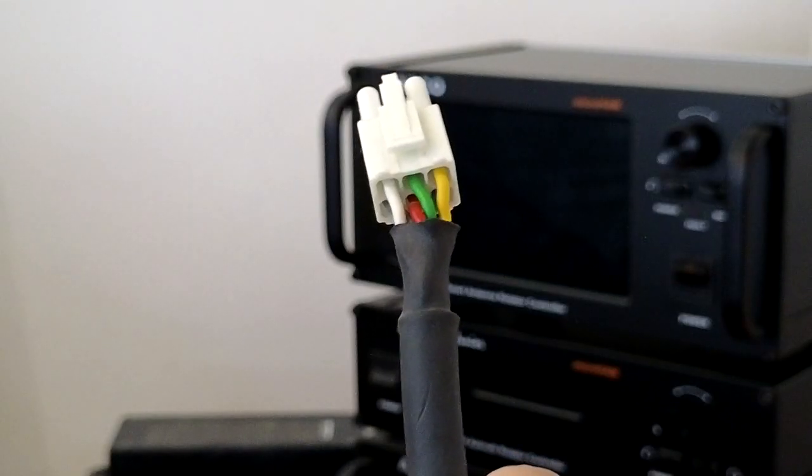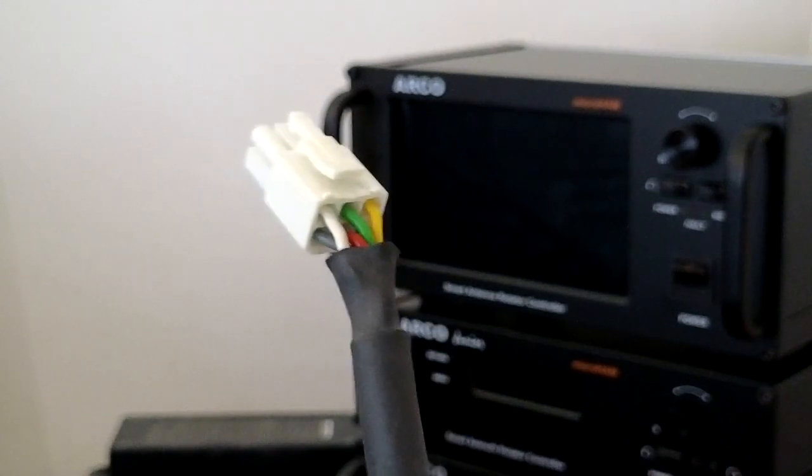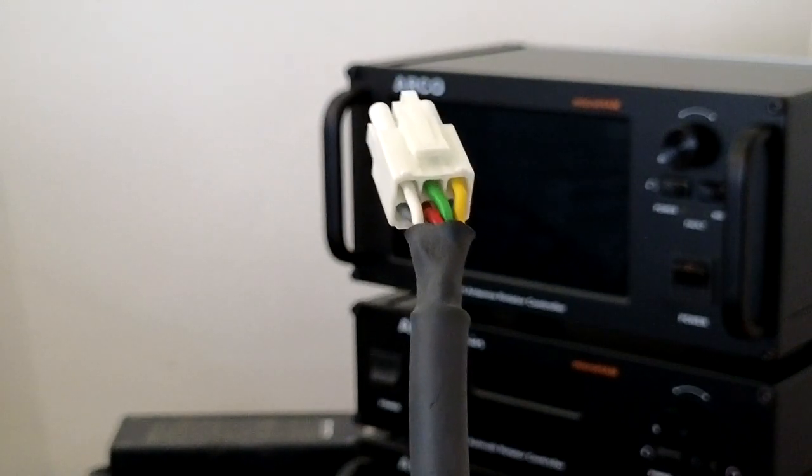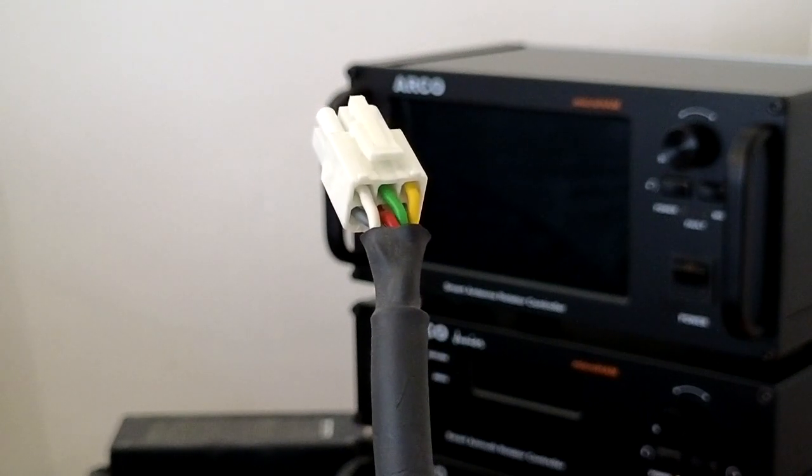The first thing to check is the wiring on the rotator cable. If the rotator cable has all three wires connected on the top row under the locking lever, you just need to plug it into the ARCO and you don't need to connect anything else.